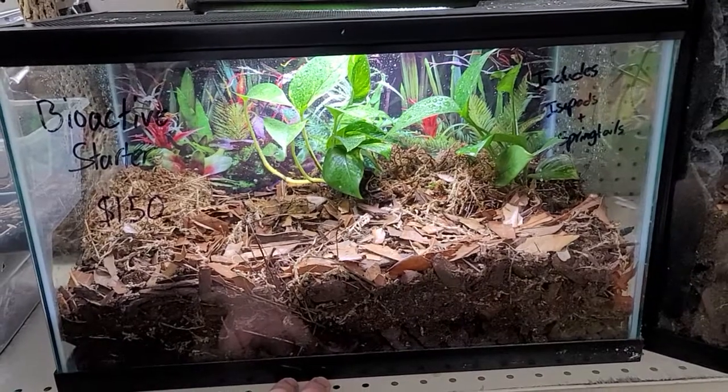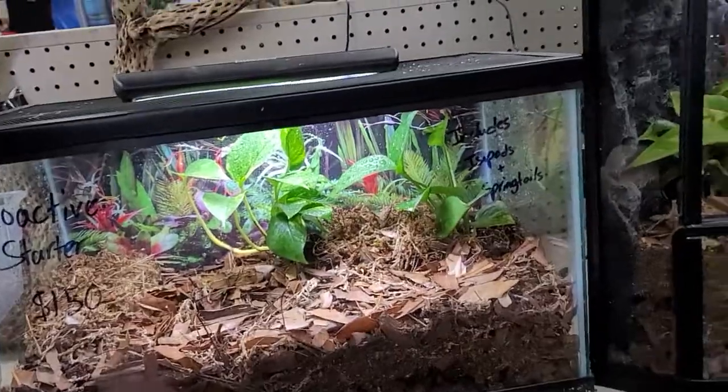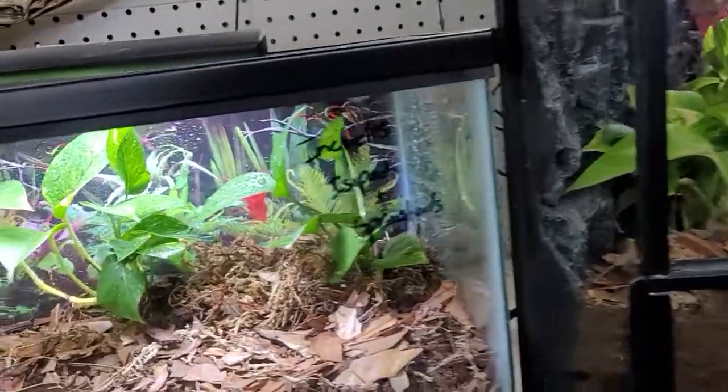How much do isopods run? It depends on which ones you want. The dairy cows in particular you'll usually see for about $20 for 10 of them, and it'll go up from there.